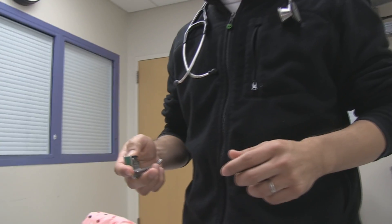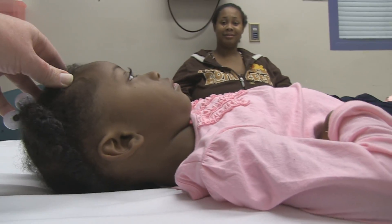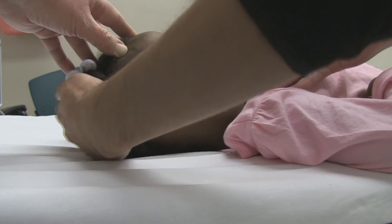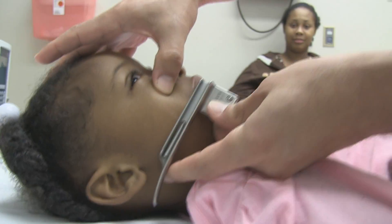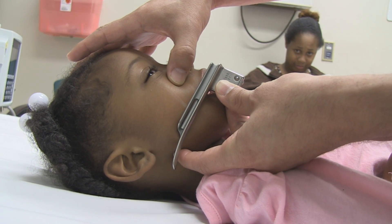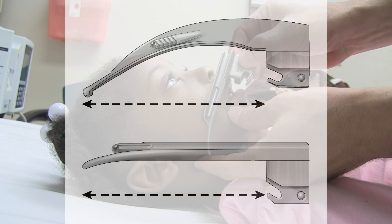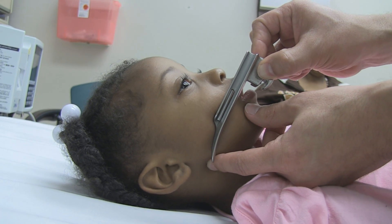Based on her age, this is a guesstimate as to whether this will work. Let's put this blade next to her and see if she needs a bigger or smaller one. Go ahead and open your mouth. The base of the laryngoscope blade is at the level of the central incisors, and the angle of the mandible is at the tip of my index finger. It is right there — so that is about what she would need.